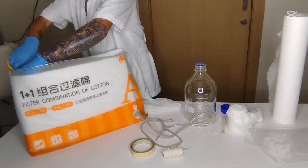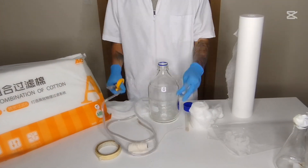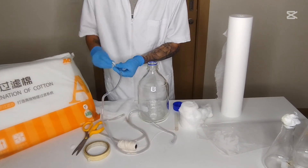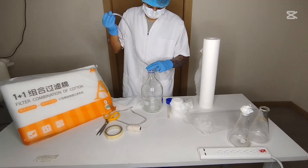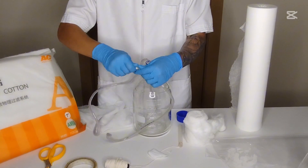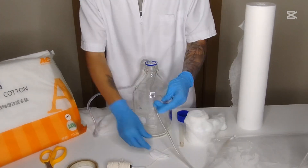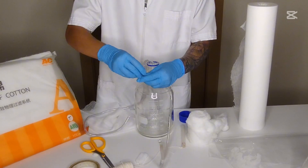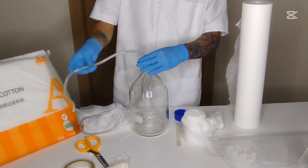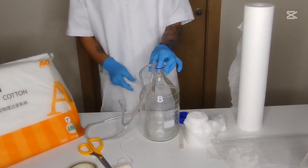Materials needed: a sterile plastic or glass container with a secure lid, e.g., a 5–10L water jug or fermentation jar. For air supply, use an aquarium air pump with a sterile air filter. You'll also need silicone or plastic tubing for air input, and sterile filters rated 0.22–0.45 microns for air sterilization.